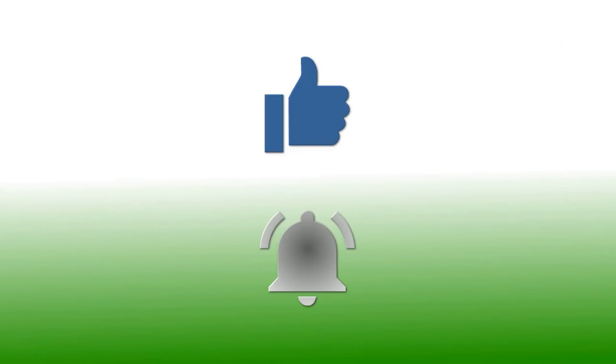If you have enjoyed this video please give it a thumbs up. If you would like to follow my channel, please subscribe and be sure to click the bell icon to receive notification of all my upcoming videos. Thanks for watching.